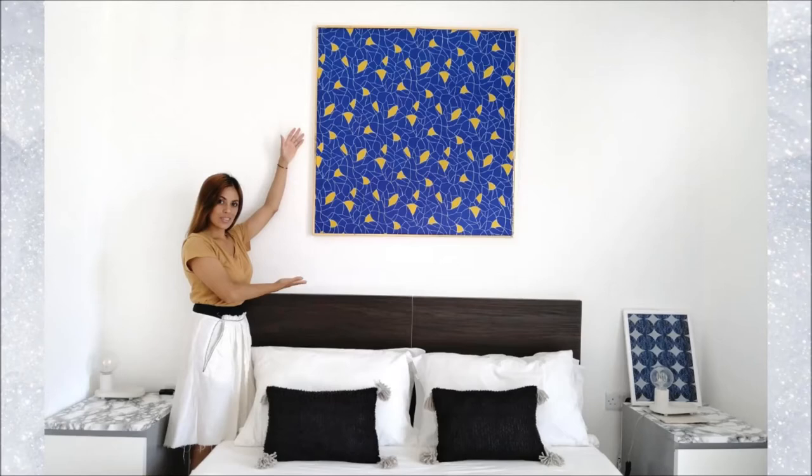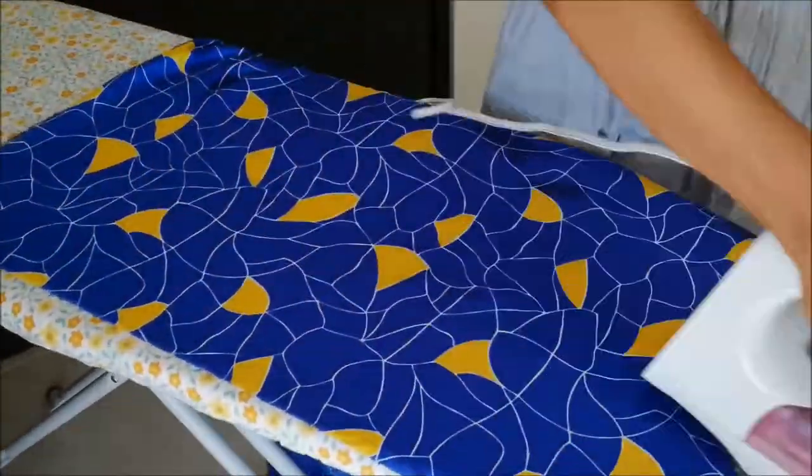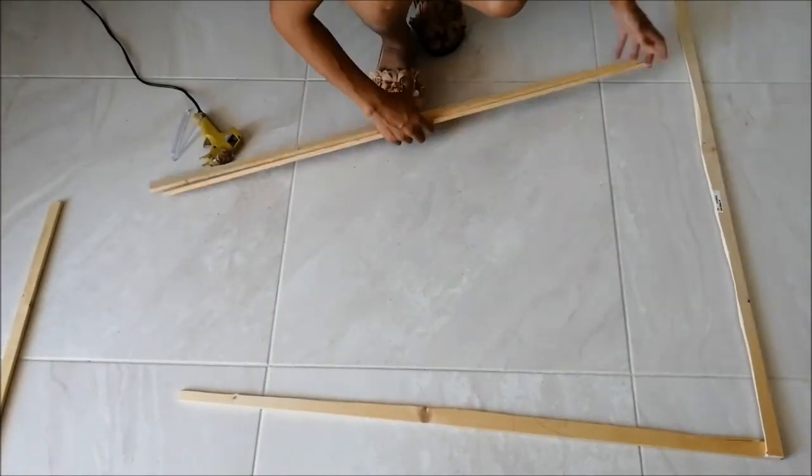Today's project, I'm gonna show you how to make your own canvas at home, easy and convenient. I start by ironing the fabric to remove any wrinkles, then arrange the sticks to form a square.